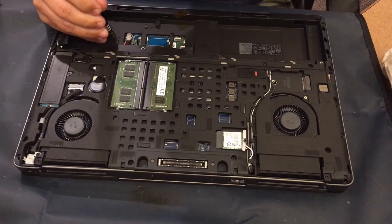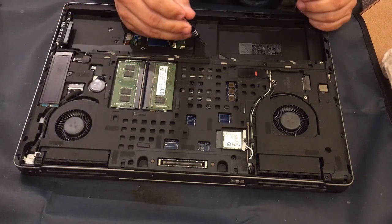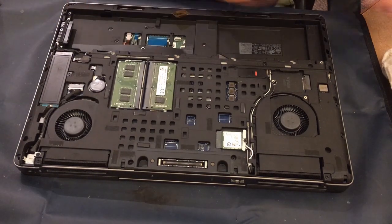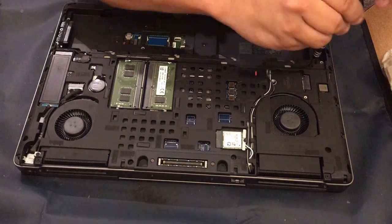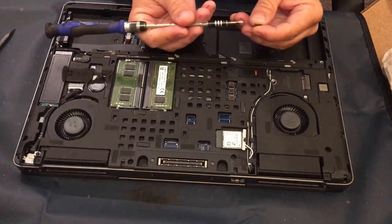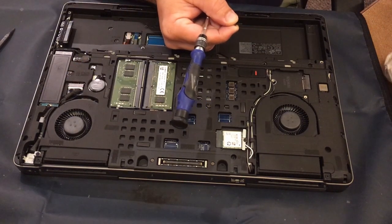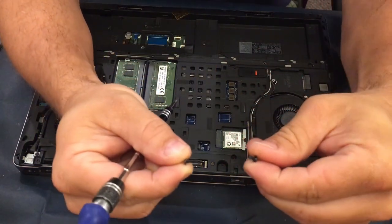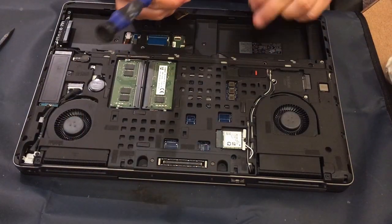There should be four ribbon cables for the keyboard and then there's actually one more for the palm rest itself. Then I'm starting in on all of the screws that go around the back of the chassis. Now one right here happens to be a little different than most of the rest — it's a little bit longer, an 8mm length instead of only a 5mm length.